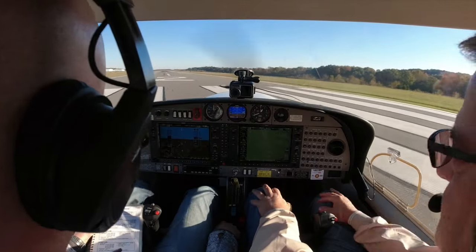Cleared for takeoff, right. Whatever they say, you repeat it back: cleared for takeoff on two, right turnout, 526 Delta Sierra. Concord Tower, Diamond Star 526 Delta Sierra holding short runway two. Concord: runway two cleared for takeoff on course. Runway two, cleared for takeoff on course, 526 Delta Sierra. That was good — only thing you didn't tell them was you were ready to go.